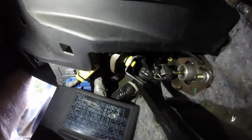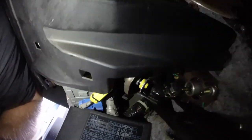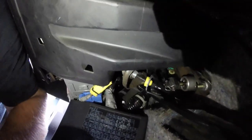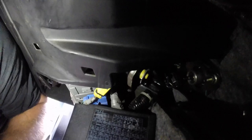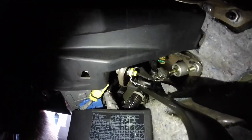So if I press down on the clutch, you see that little spot right there — I want to adjust that and make my pedal catch more off the floor, because right now I feel like it's too high.